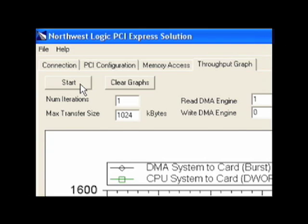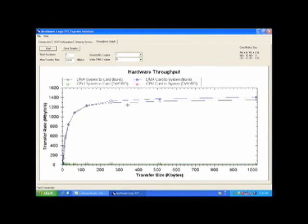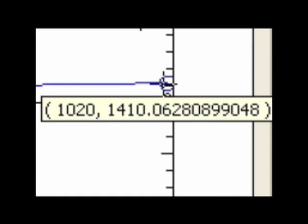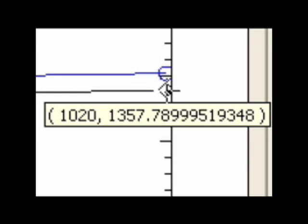Next, I'm going to show the throughput performance of the Northwest Logix DMA. I'm going to click on the throughput graph tab shown here. By clicking the Start button, this will initiate the DMA transfers to and from the PC to and from the FPGA. In blue is the DMA performance from the card to the system, meaning the card is initiating DMA transactions to the processor. Here, the performance is 1410 megabytes per second. Shown on the black line is the DMA performance in the system to card direction, meaning the processor is sending DMA transactions to the FPGA. In this case, the DMA performance is 1357 megabytes per second.